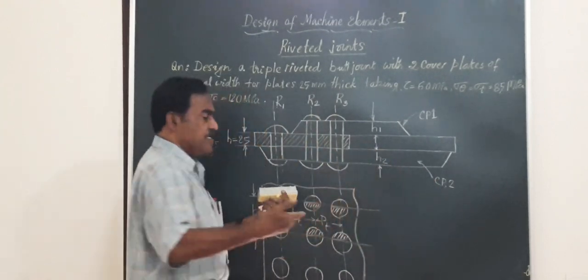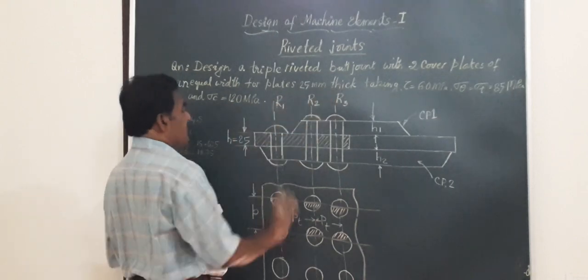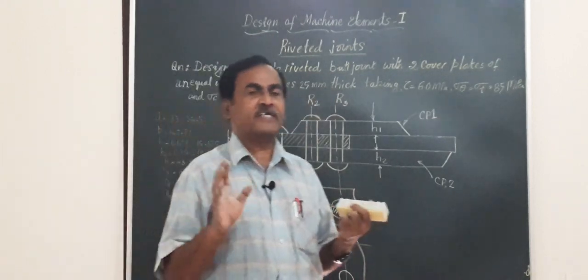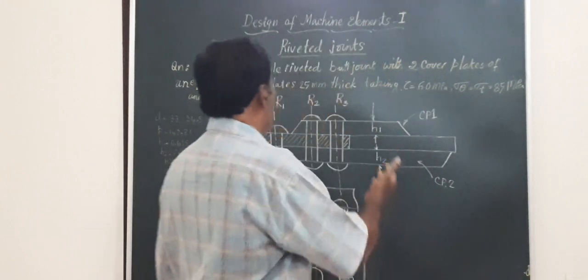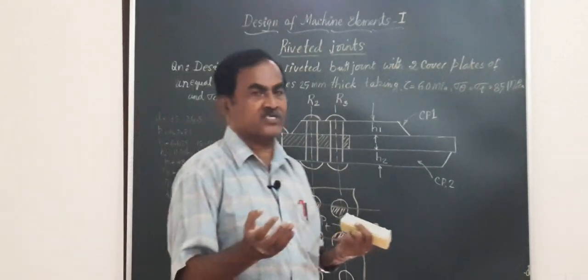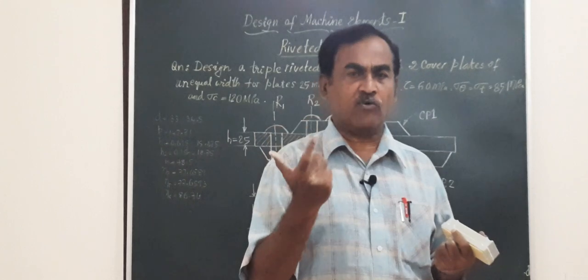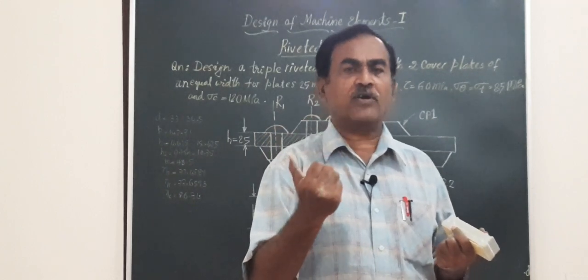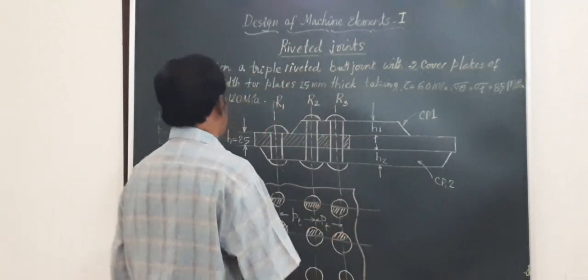These two plates to be joined by the butt joint have a thickness of 25 mm. The material strength — that is, the strength of the plate and that of the rivets — are given clearly. You will have to find out the parameters: diameter, various pitches, thickness of the cover plates, the margin to be provided, and the efficiency of the joint.